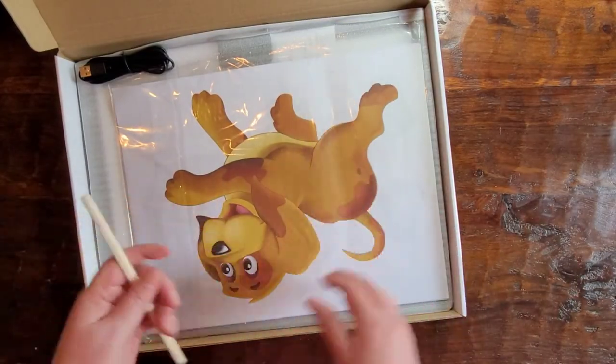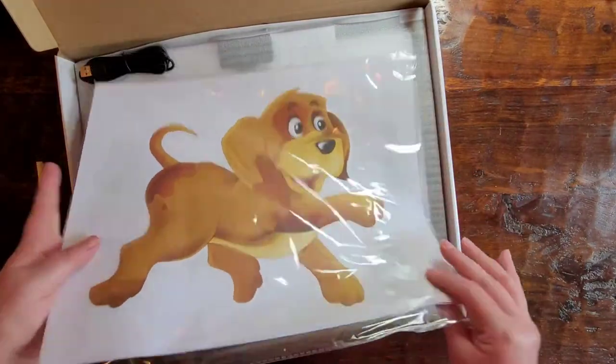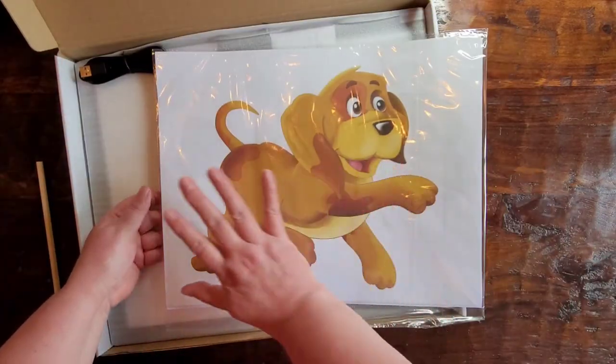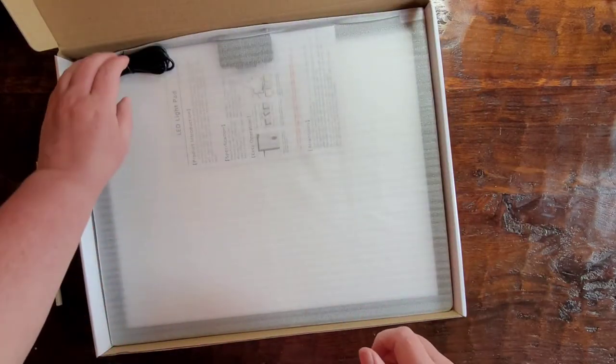It comes with these tracing sheets, which are nice. You can put these on the light pad, put plain paper over them, and trace and color — especially nice if you're buying it for a child.